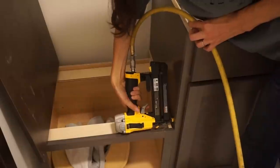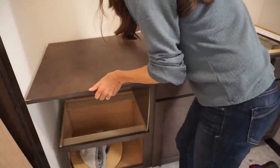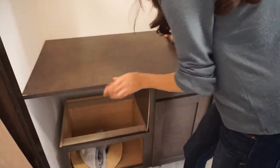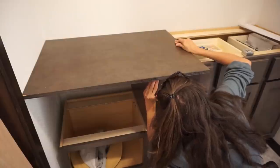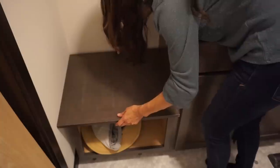Then I repeated basically the same process for the bench. I put the board up, measured it out, measured out for the notch, and then secured it from the bottom by screwing up into it. It's coming together really nicely.